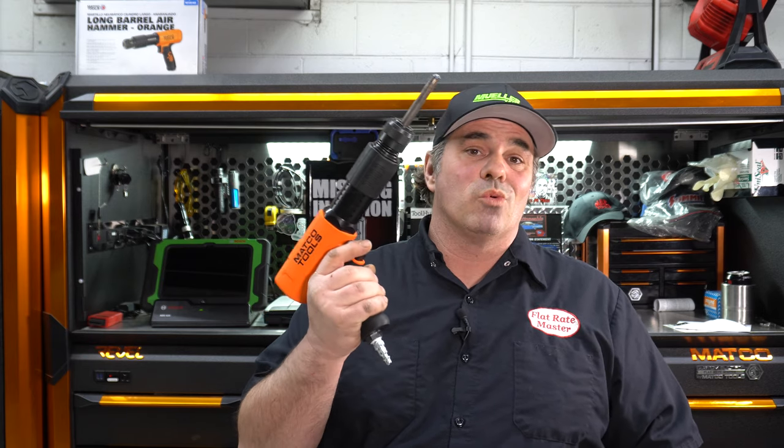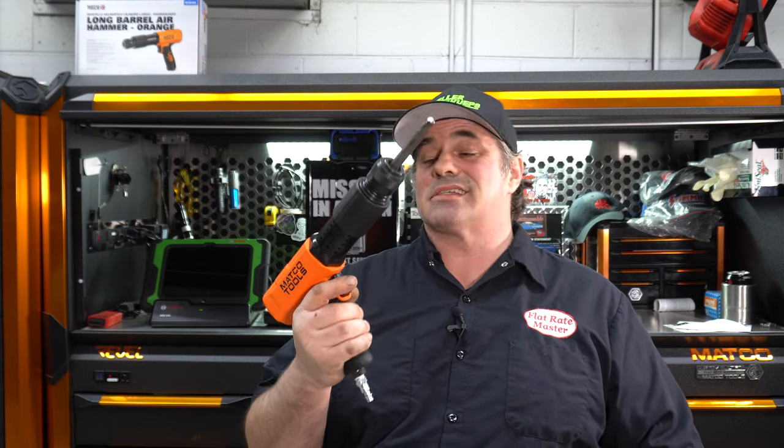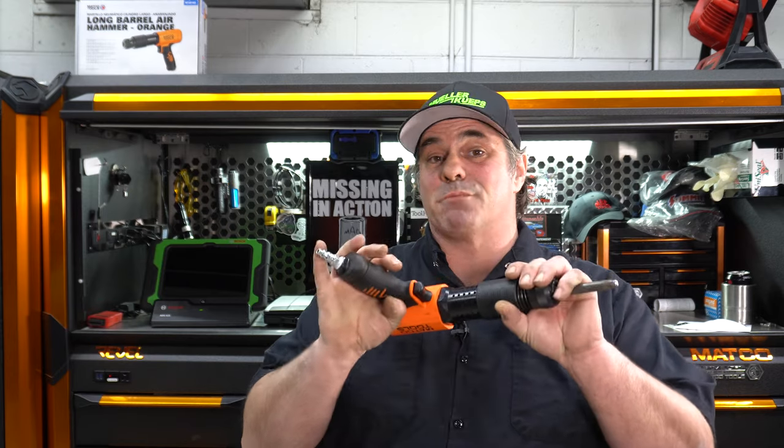I will update you in the future to see how this does and how long it lasts, and whether that power stays the same. But at this point it kicked a used Snap-on's butt, which is pretty impressive because Snap-on hits hard for a 401-chuck air hammer. I got it on sale for less than 300 bucks, so definitely something to look for if you're in the market for an air hammer. It definitely hits hard. I'll do an update video and let you know how it does long term. Thanks for watching — I am the Flat Rate Master.